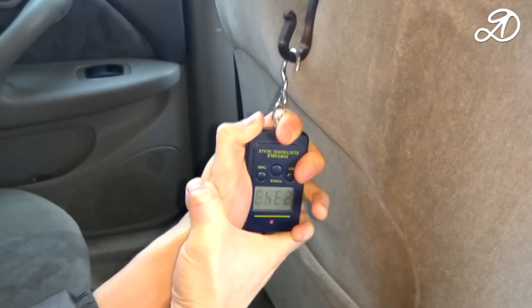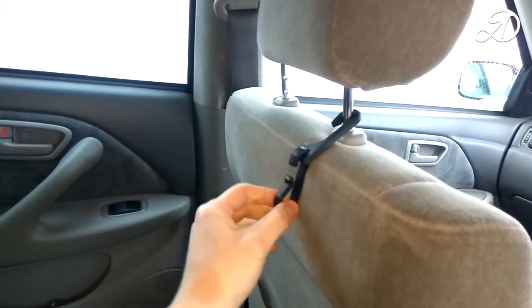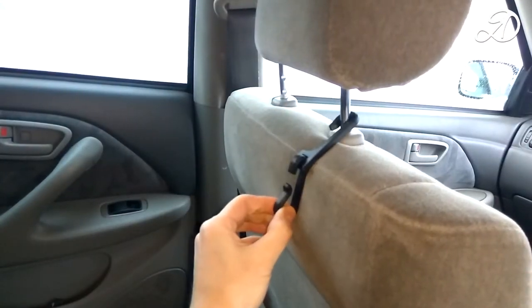More than 23 kg and it does not break. I think it's enough for everyday use. These hooks should be in every car — it's very convenient.